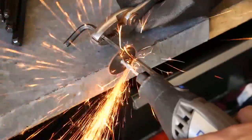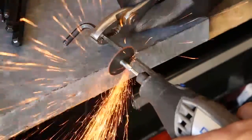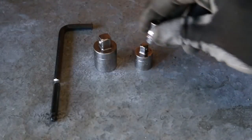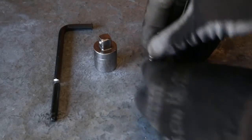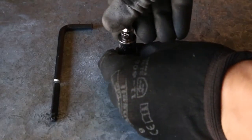To do this, cut the 5mm Allen key using a Dremel, cutoff wheel, or hacksaw. Use the 5mm socket with the proper adapters to fit your torque wrench. In this case, we used a 1/4 to 3/8 and a 3/8 to 1/2 inch adapter.